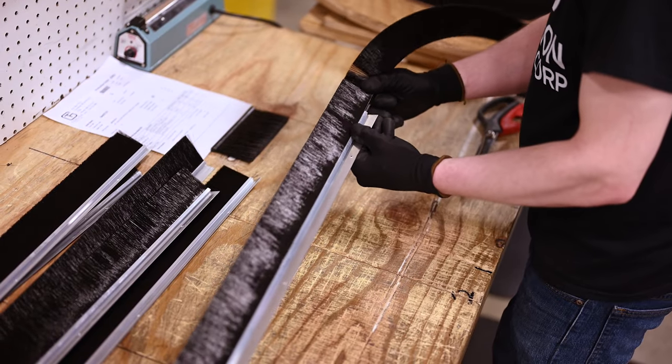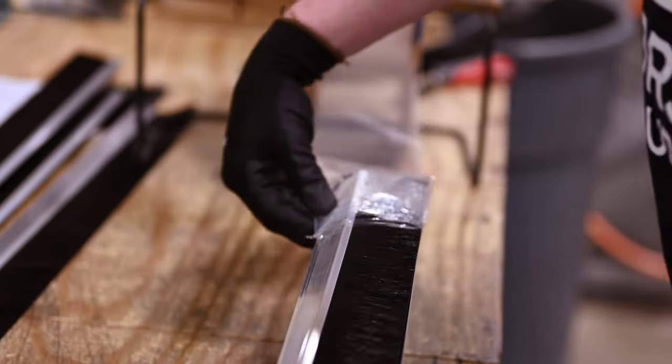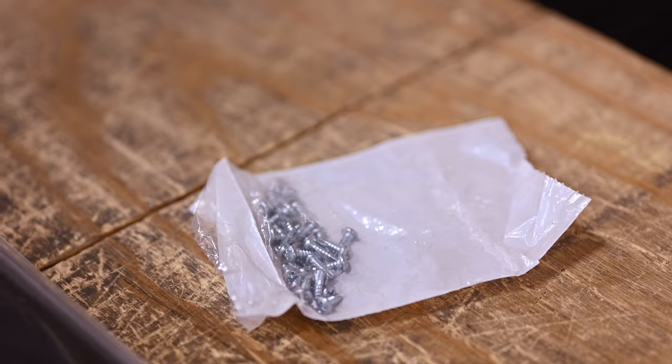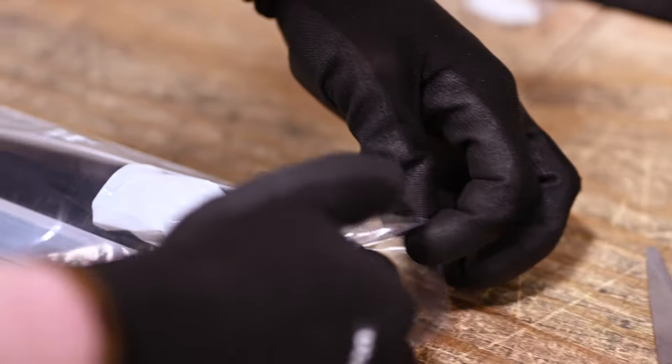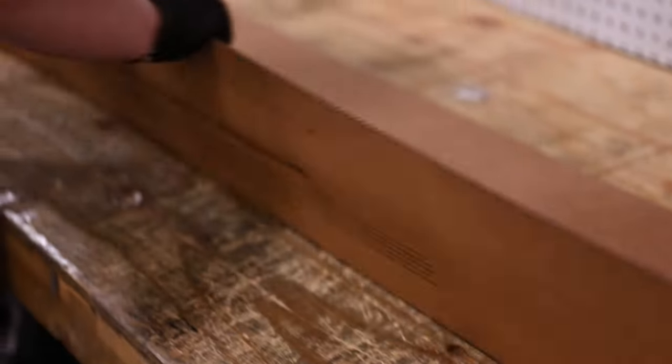Our brush seals are ideal for sectional garage doors found in most residential homes. A brush seal serves as an added barrier that can help reduce energy costs. The flex brushes in this kit are made from a lightweight, long-lasting polypropylene filament designed to shed water and not freeze in extreme cold.